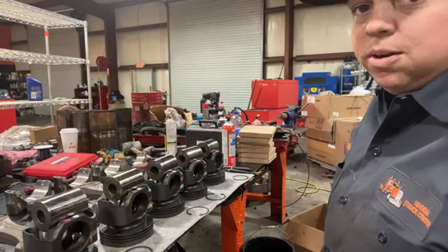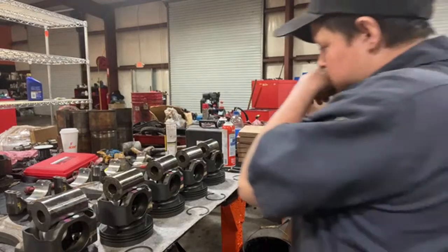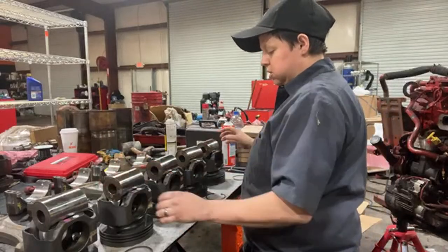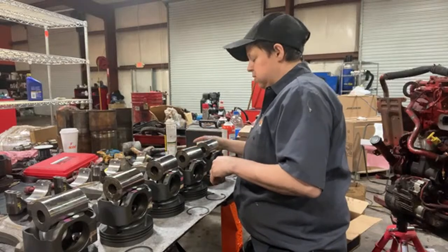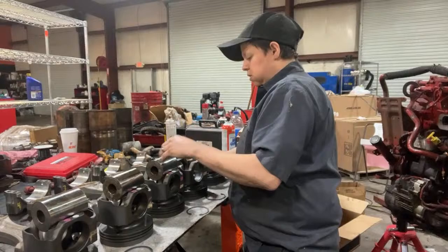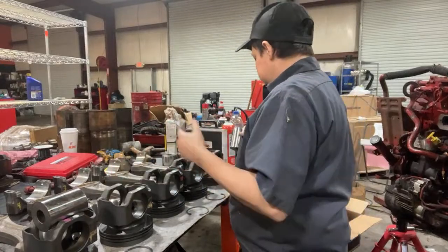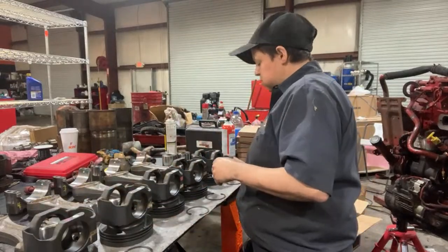I've never done an end frame on a cab over. We actually try to stay with the newer trucks just because there's so much stuff that goes wrong when you start messing with older trucks. You run into a lot more issues and then everybody's like, well, it was working when I dropped it off. So it's just hard to do that.